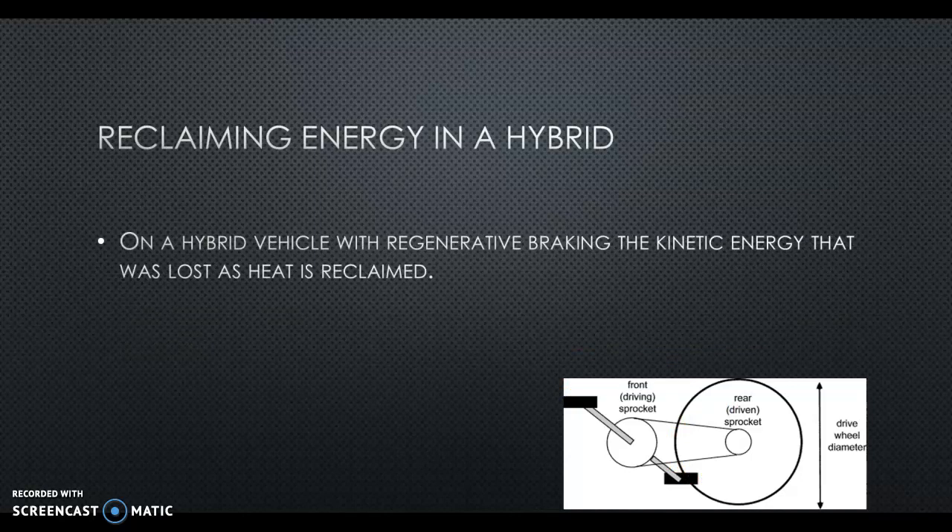Now people care. So reclaiming this energy in a hybrid — I'm going to use the analogy of a fixie bicycle. Think about a bicycle without a clutched hub. When you turn the crank sprocket, the wheels turn; the wheels turn, the crank turns. If you're pushing on the pedal, that's the driving sprocket. Over here being driven is the rear — that's the driven sprocket. But if you coast, the driven becomes a drive, and the driving becomes a driven. The energy goes backwards.